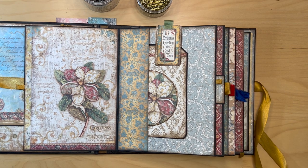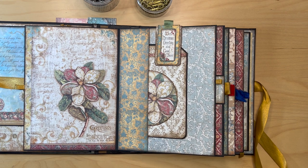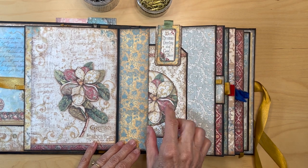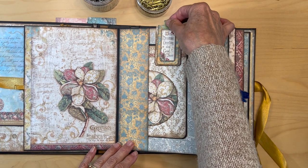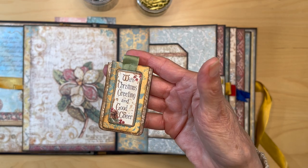Hello, it's Carla Sweet from Scrap and Create. I'm coming on to do a hopefully quick video on making the easiest hidden paper clips that you'll ever see. A lot of people that saw my Christmas album posted about a week ago commented and asked if I could show how to make these hidden paper clips.